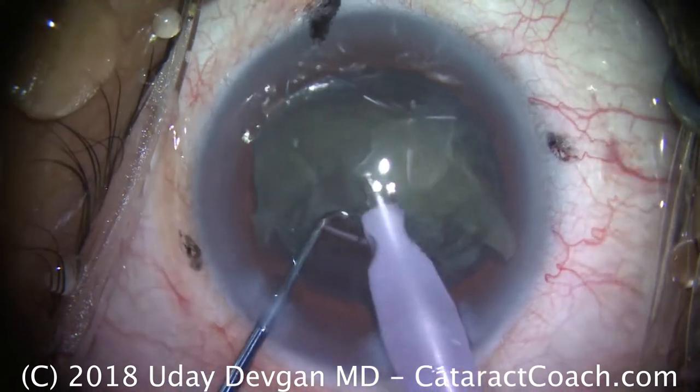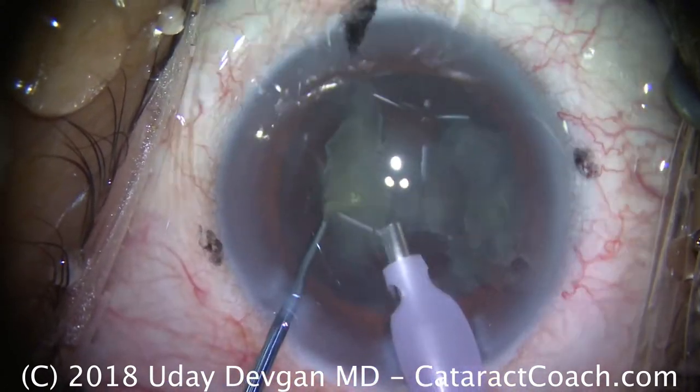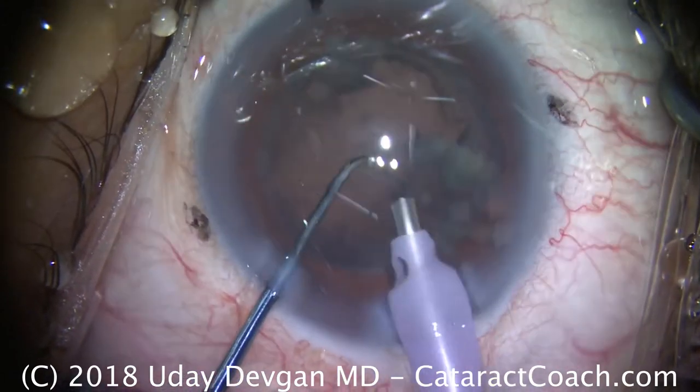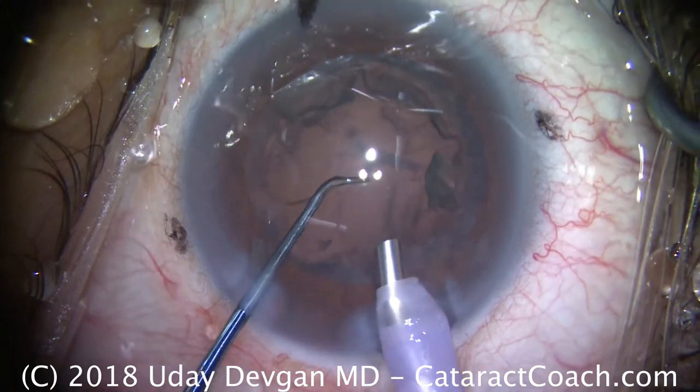Very little ultrasonic energy is needed in this case, and this patient should have a nice clear cornea on post-op day one. The chopper is being put in a safe position to protect from fluidic imbalances and to make sure the posterior capsule stays away. Looks great.